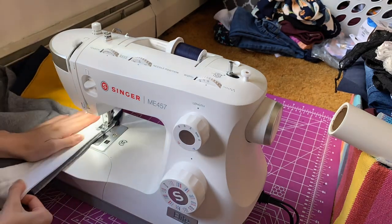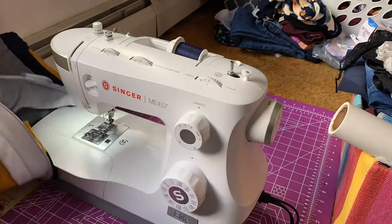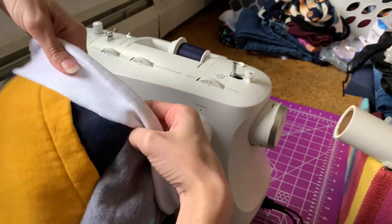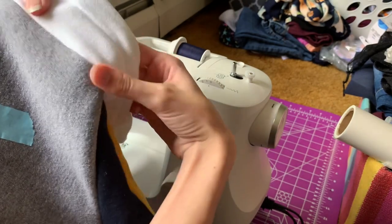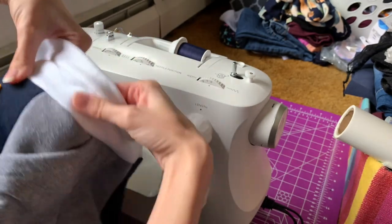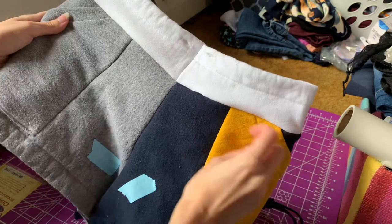Next I sewed on the waistband. I flipped the shorts right side out and then put the right side of the waistband onto it so I could flip the waistband after I sewed it down, and the stitches of where it was sewn together are hidden. Now I am just going around the whole waistband to make sure I got all of the fabric sewn into it and there's not any pieces sticking out. There was one spot right in the front in the middle, so I just sewed a little piece right under it to make sure that spot was fixed.